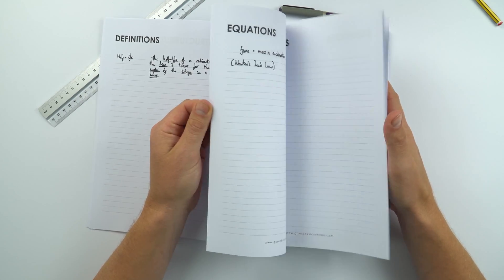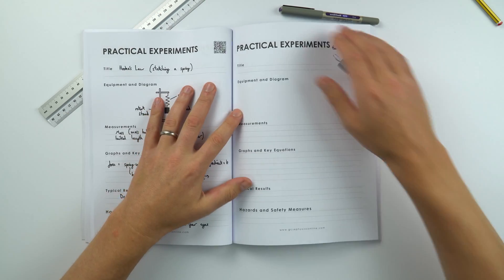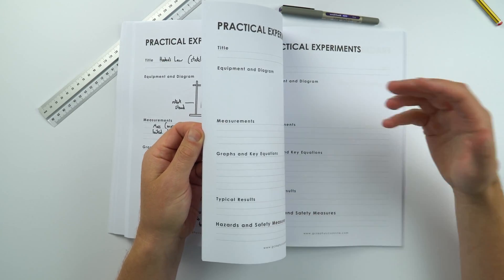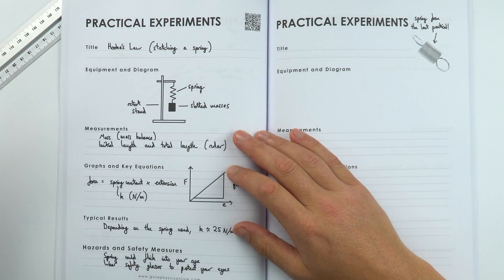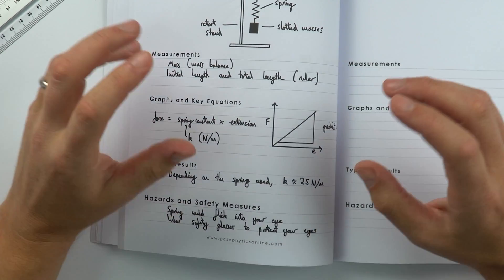There are sections for equations that you might want to put down for the maths in physics. Something which I think is quite important, especially at GCSE, is practical work. Hopefully you've had a chance to actually do the practicals yourself, but I've got many pages where all of the practical experiments you've seen or done yourself, you can add your brief notes. I've put in information about stretching a spring — Hooke's Law — and included things like hazards and safety measures, which are often the things that get you an extra couple of marks in exam questions.